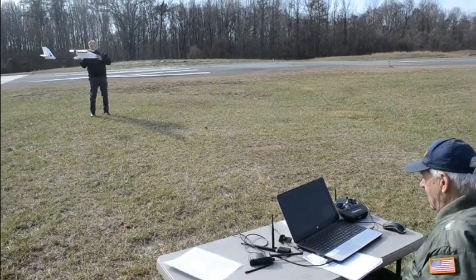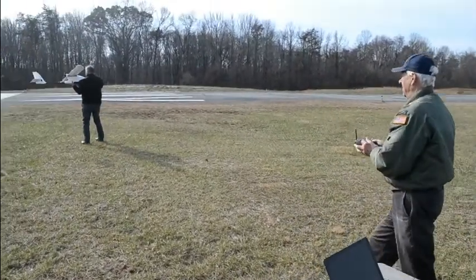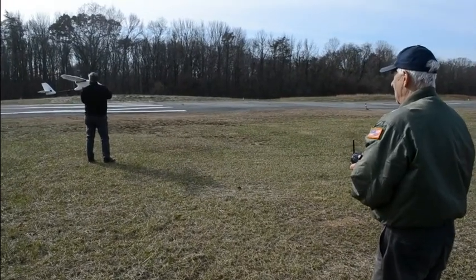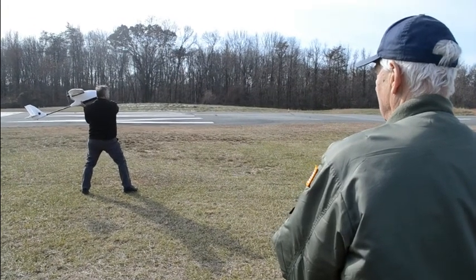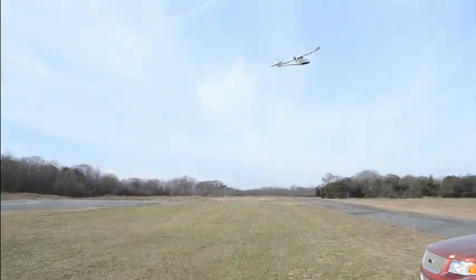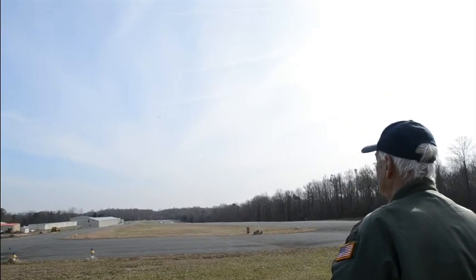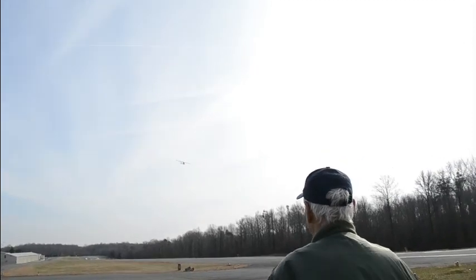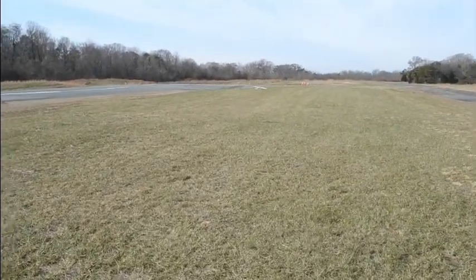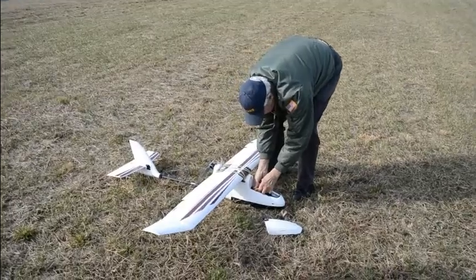I don't want that vibration there. Do you want to hold it with one hand behind the tail, Peter, so that you can push it? Here comes the throttle. One... two... We're doing a crosswind launch now. We're starting — the home position is being recorded as we've fired it up here.